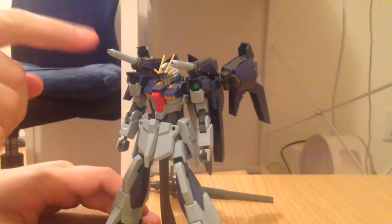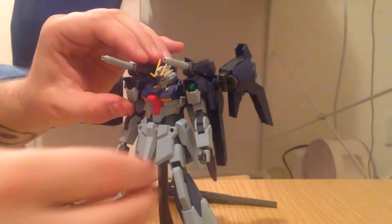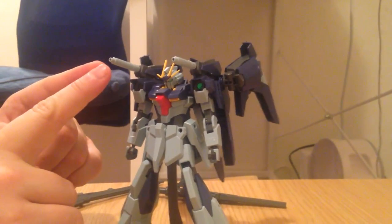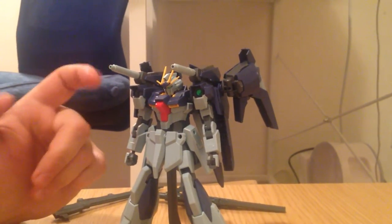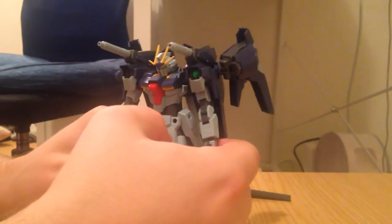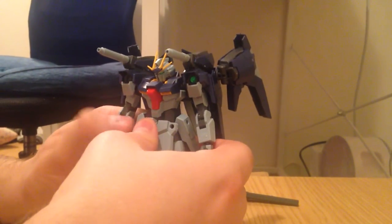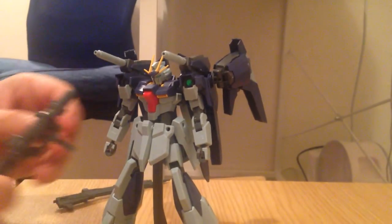We have these cannons up here which are now affixed to his shoulders, and those holes are the right size to fit beam sabers — you can actually put a beam saber in there to make it look like he's pew-pewing. It's a technical term. It doesn't come with them, so you'll have to add that part yourself. Beam sabers are one of those things that if you have even a few gunpla you have hundreds of extras.